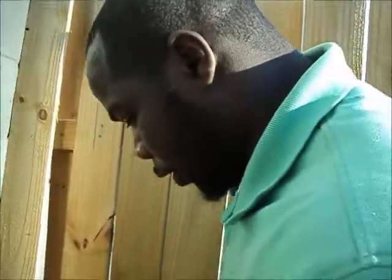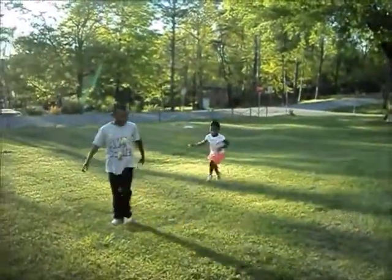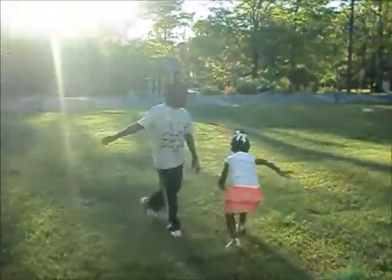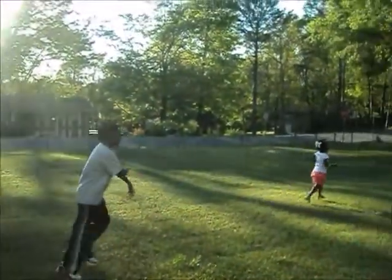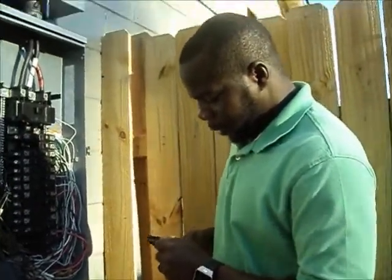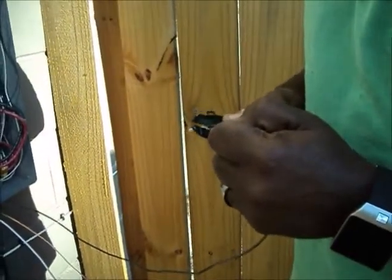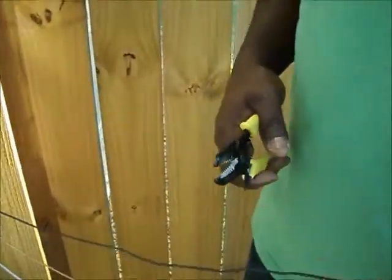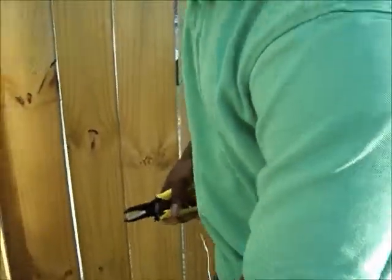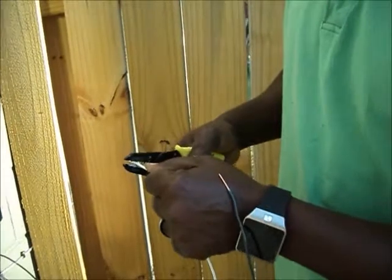What you want to do — take your wire strippers. You want to strip about an inch of your bare copper here. Strip about an inch of your bare copper on your hot, and your bare copper on your neutral.